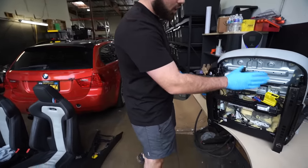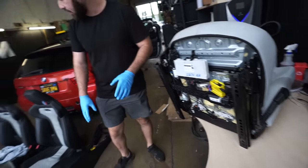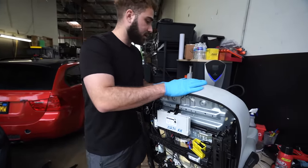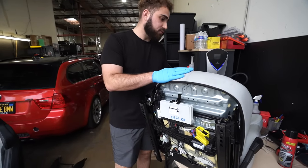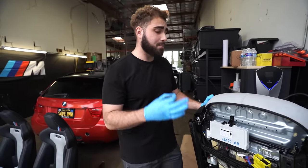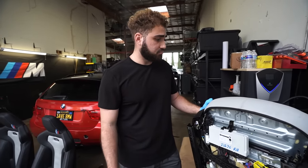I've got to take a picture of all of this, transfer everything from the current seats over to these new CS competition seats, transfer the current seats back to stock, and sell those bad boys. If any of you guys are looking for some F80 seats to put into your E-chassis or just want some mint condition front F80 seats, make sure to hit us up.